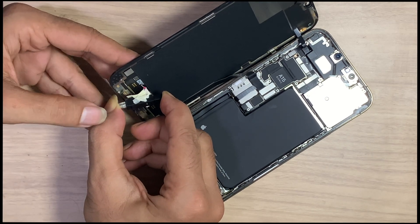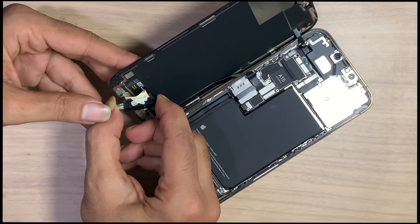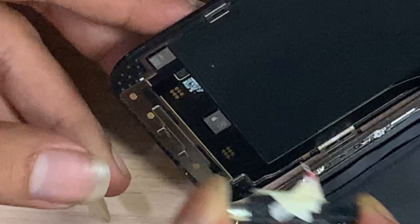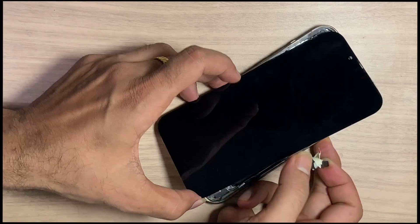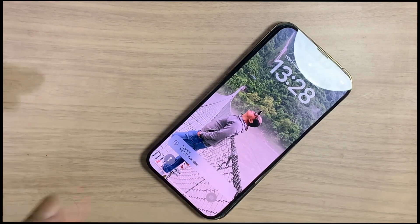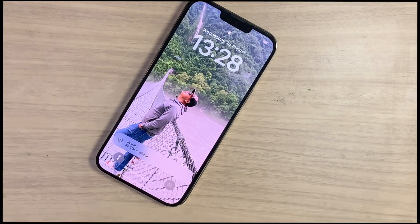Let's do a second attempt. Wow — here you can see the LCD appears, which means the problem was fixed. No need to jumper.